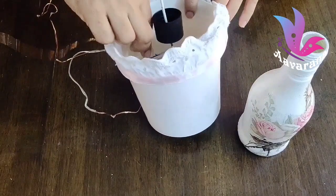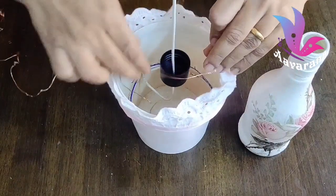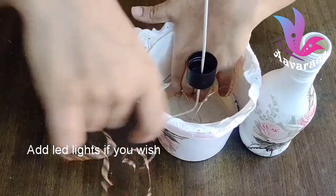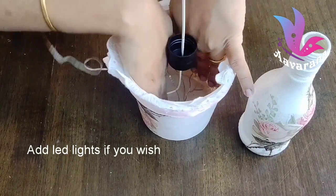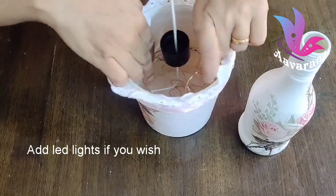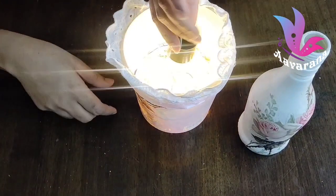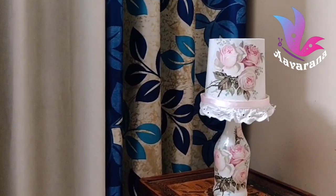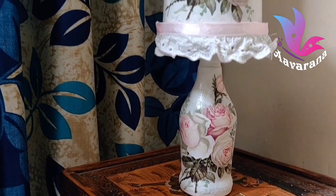Now we will fix the lights. We will put the lights in the middle of the bowl. Now we will put the lid on and fix it. The lamp assembly is complete.